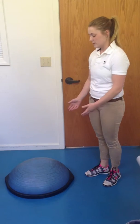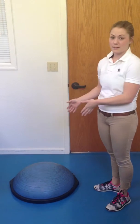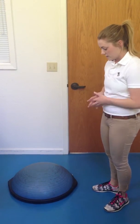This is the BOSU ball, which is commonly used in rehabilitation with athletes. It adds a new element to their rehab by encouraging them to use their balance, making exercises a little bit more difficult. There are a few things that you could do with it.